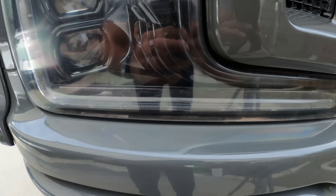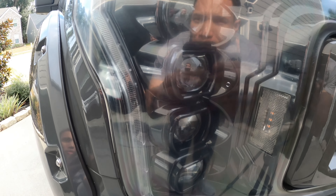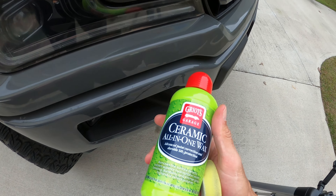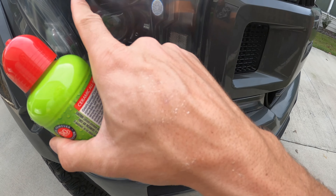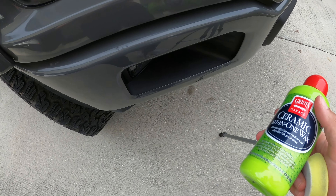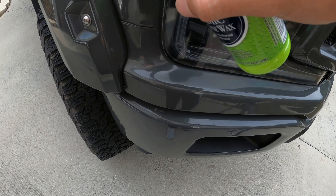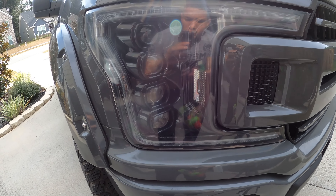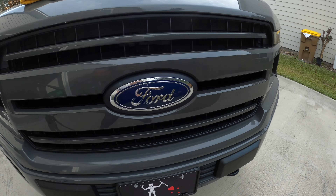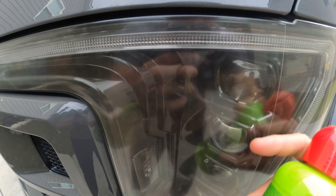This is what the headlight looks like — it literally looks brand new. I'm very pleased with the process. There's still a little bit of haze, so since I have some leftover polish I'm going to go back over the headlight one more time with the compound to try to shine it up and get that haze out. Then I'm going to apply the wax over it to help seal it and stop it from oxidizing as quickly as it did last time.